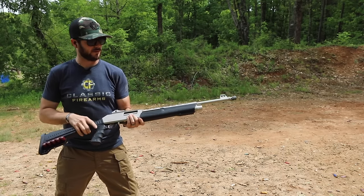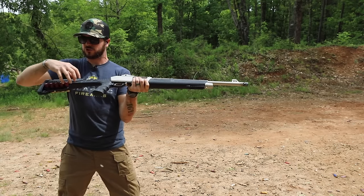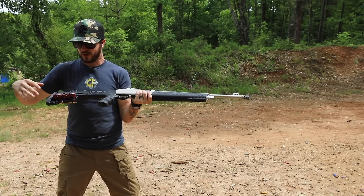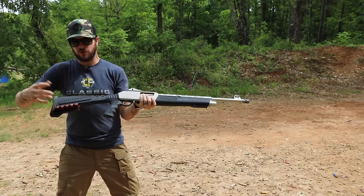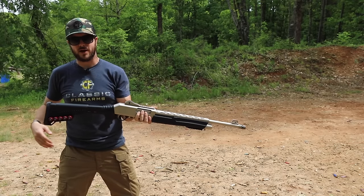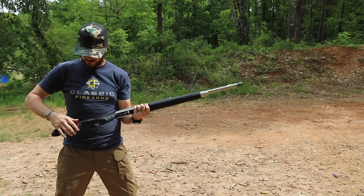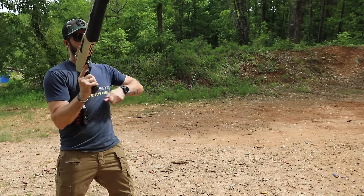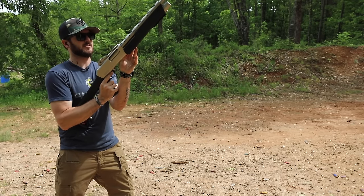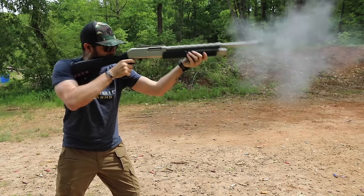It's got a five-round capacity, but the stock also includes a shot shell holder. So if you get low on ammo you can load those up and now you've got an additional five rounds - a whole new magazine tube's worth. They are tight so you're not going to have to worry about them going anywhere on you.